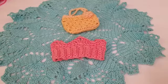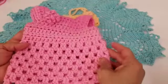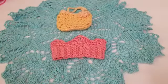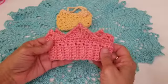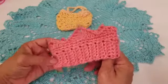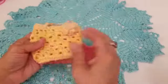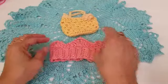Hi everyone, this is Norma with All My Crafts. Now that we've completed the dress from the last video, we're going to work on the crown and the purse to match the dress. This crown is a little different than the crowns in previous tutorials because it uses one strand of yarn instead of two. The purse matches the same pattern as the dress.